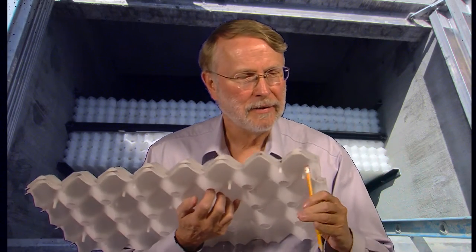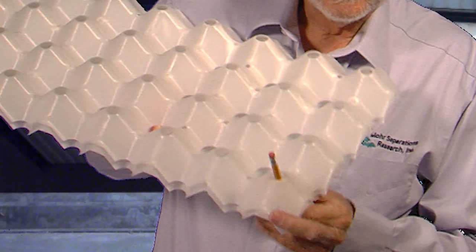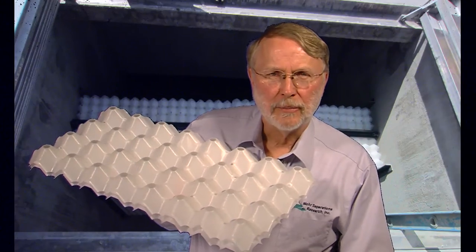When that happens, they eventually come to the peaks of the plates and they come out of the peaks like this. They weep from peak to peak to peak and eventually come up to the surface of the separator system. Of course those two plates don't do much good on their own.